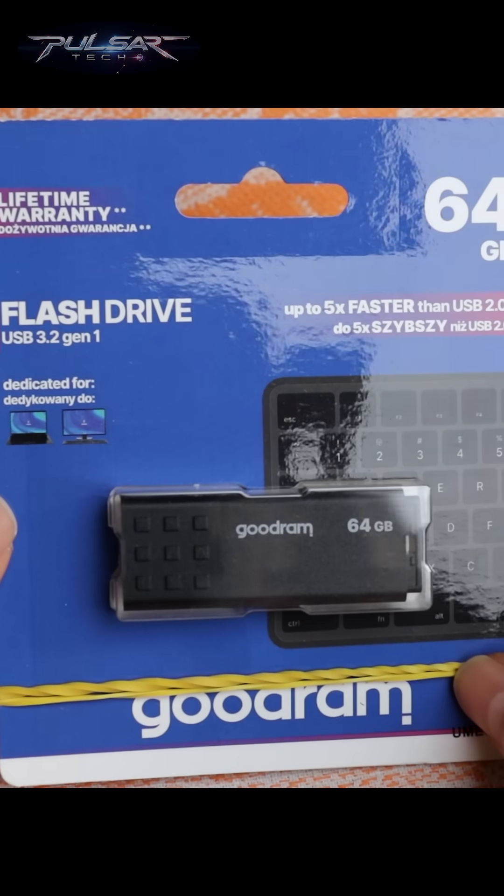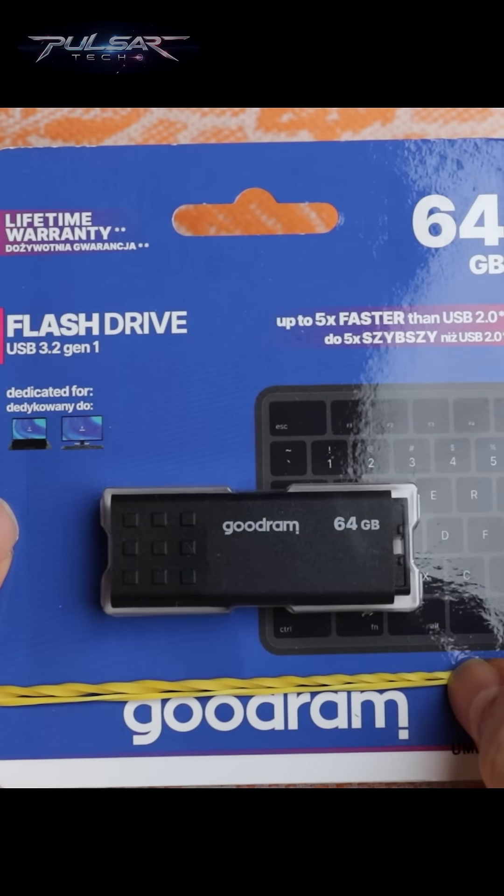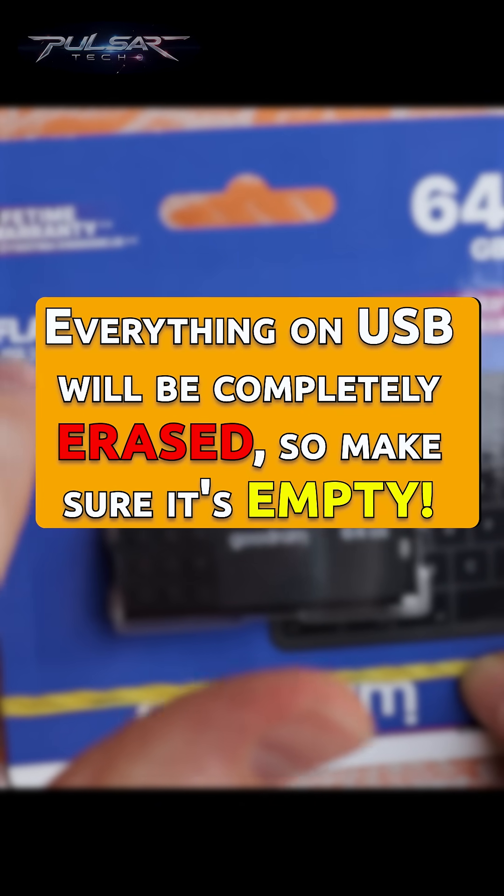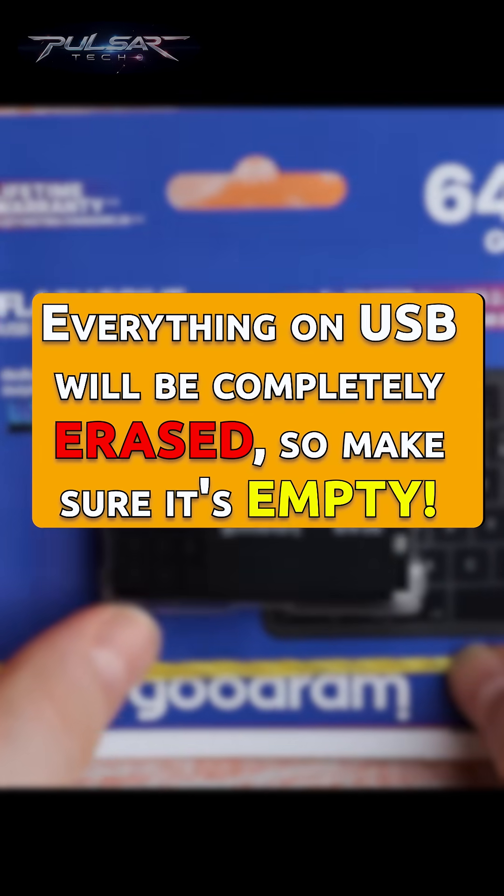Finally, you'll need a USB drive that's at least 8GB in size. Anything on it will be completely erased, so make sure it's empty or you're okay with losing the data.